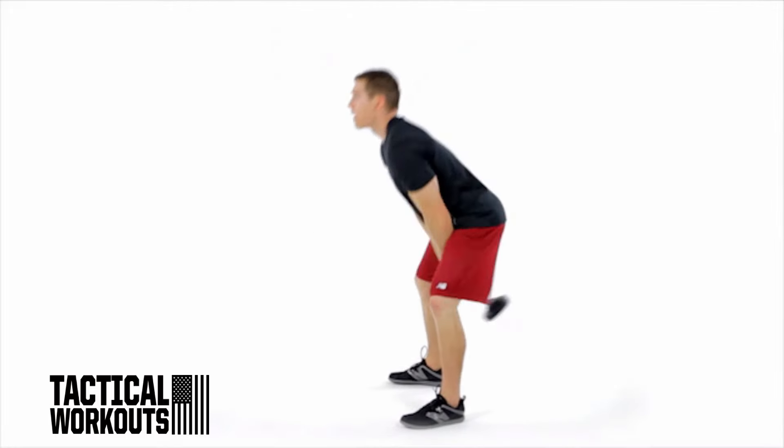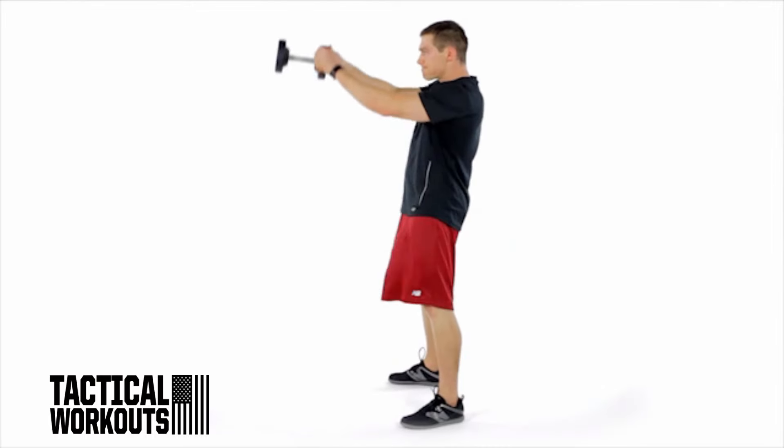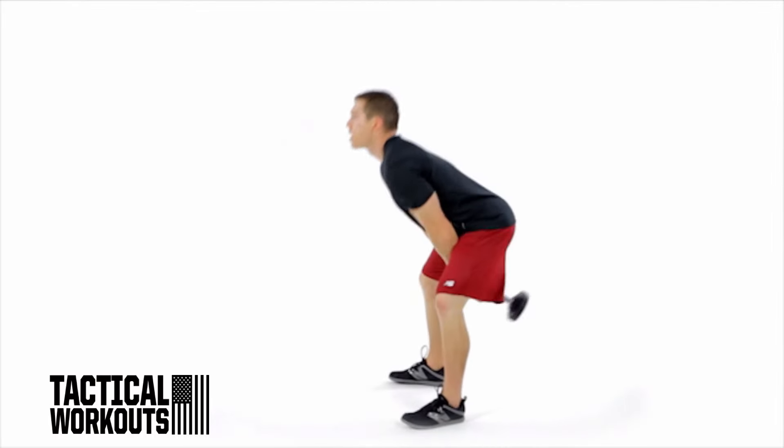With both hands, hold a dumbbell vertically at arm's length in front of your waist. Bend at your hips and lower your torso until it's at a 45-degree angle to the floor. Swing the dumbbell between your knees without bending your arms.